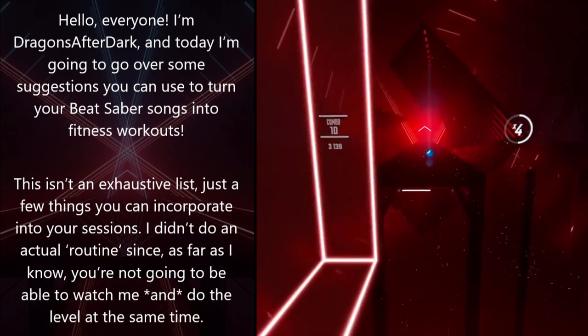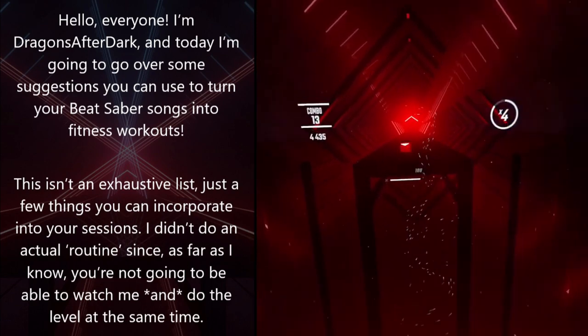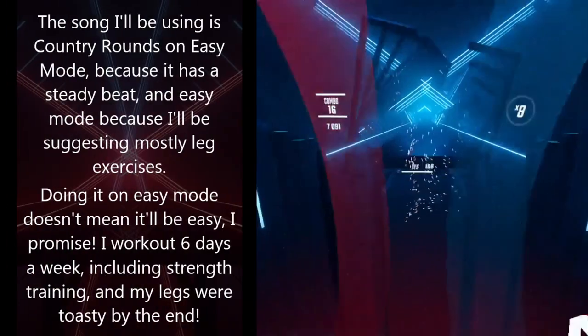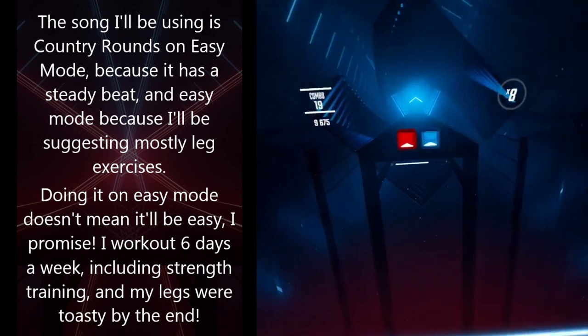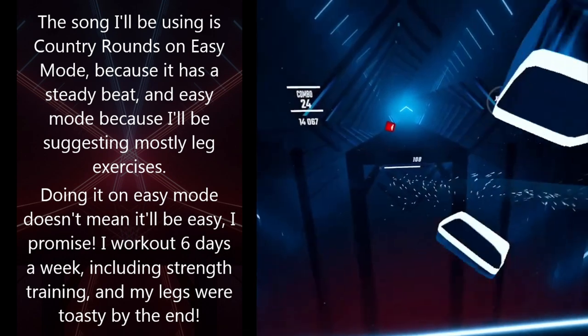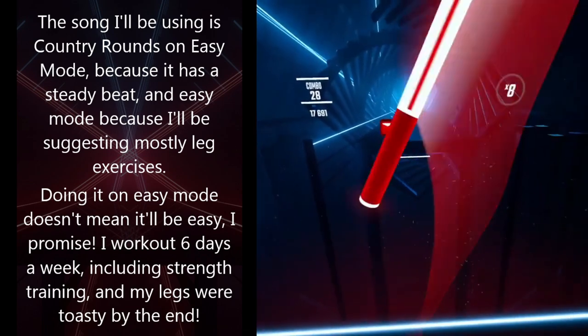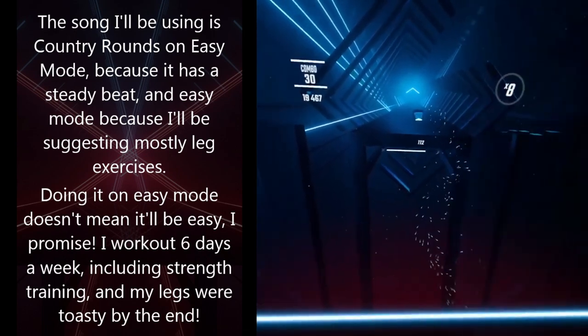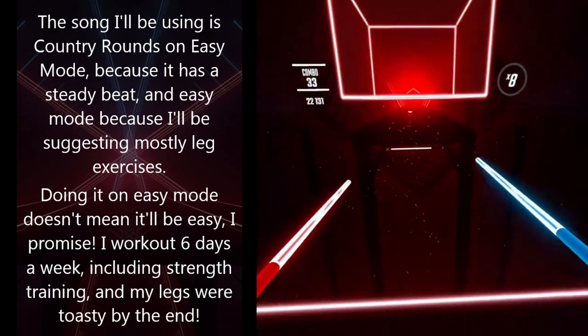I didn't do an actual routine, since you're not going to be able to watch me and do the level at the same time. The song I'll be using today is Country Rounds on Easy Mode because it has a steady beat, and Easy Mode because I'll be suggesting mostly leg exercises. Doing it on Easy Mode doesn't mean it'll be easy — I work out six days a week, including strength training, and my legs were toasty by the end.